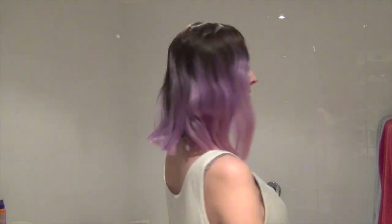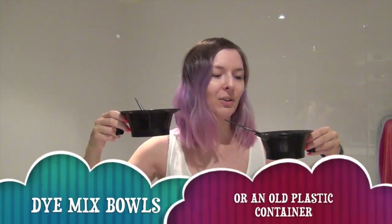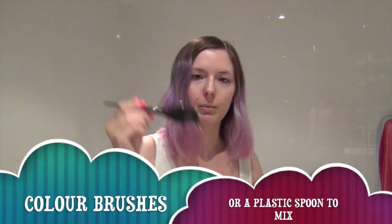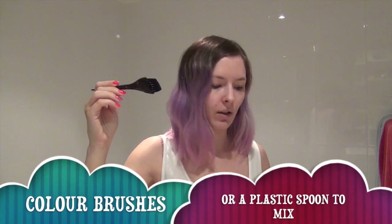If you'd like to see how I get this pastel ombre hair look, then keep watching. I'll show you what it looks like with a little rotation so you can see it before we start. First I'll show you what I use — the first thing you'll need is two of these hair dye mixing bowls and mixing brushes.